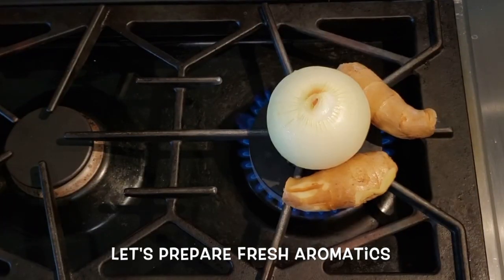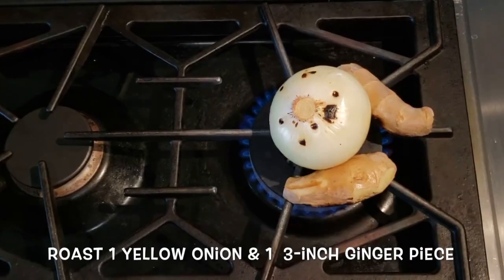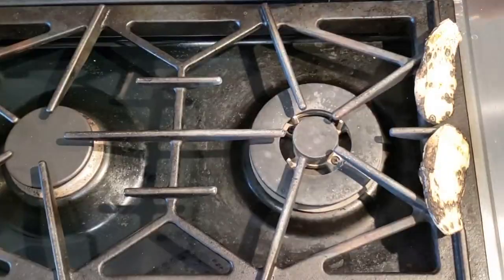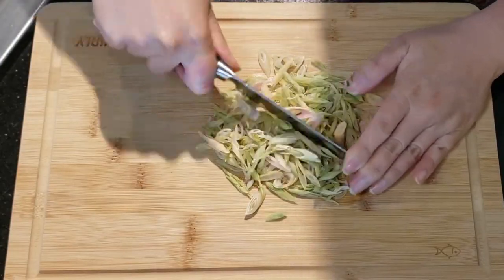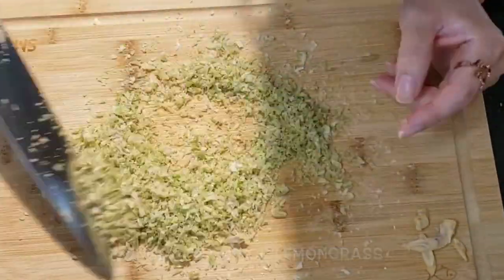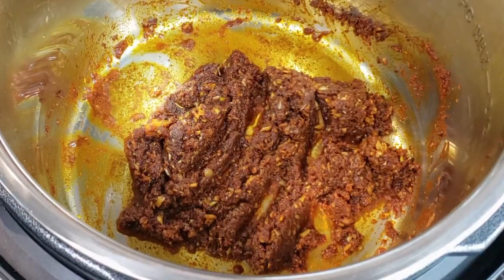It's time to prepare the fresh aromatics. Roast the onion and ginger until they are slightly charred. You can do that under the broiler in your oven or in an air fryer. Mince three-quarter cups of lemongrass really finely.